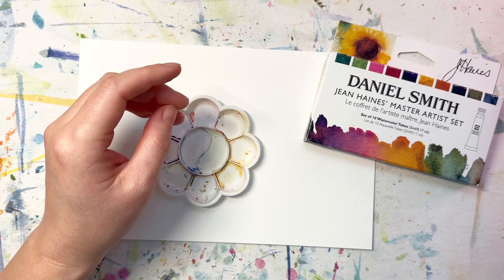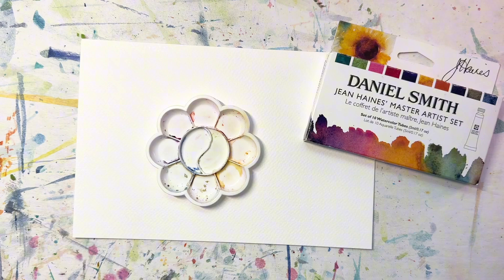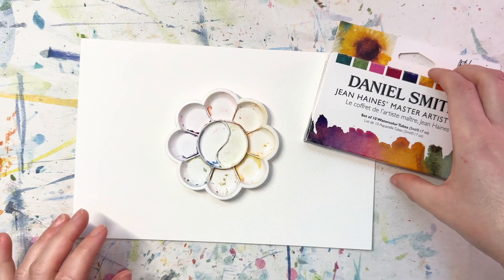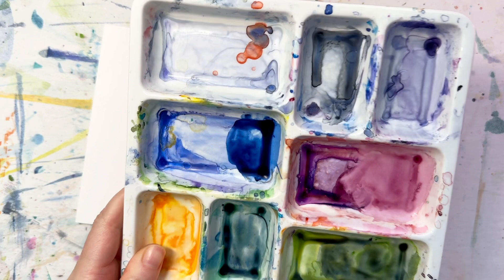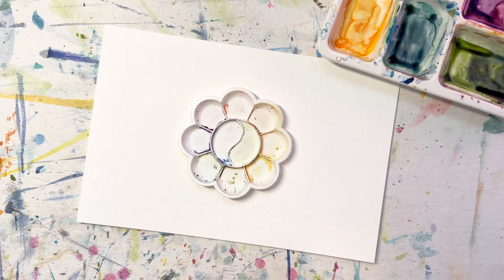I do usually squeeze out the tubes into half pans, but I need to get some more empty half pans, so we're just going to use a little petal tray today to squeeze out samples of our paints as a temporary palette. I'll probably use my porcelain mixing tray if I want to mix any colors. These are all Daniel Smith paints so we won't be compromising the paint integrity at all.